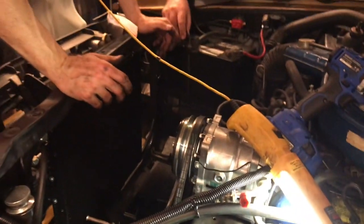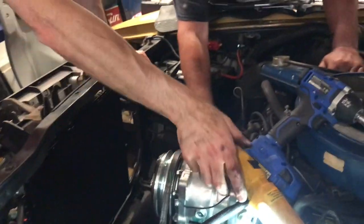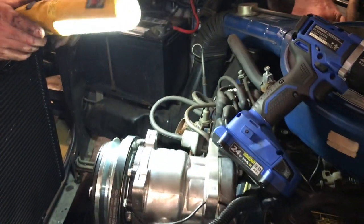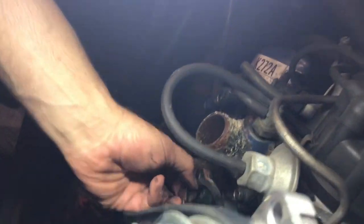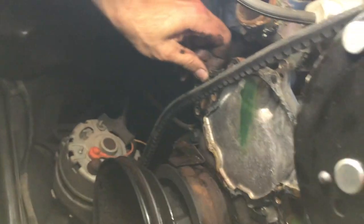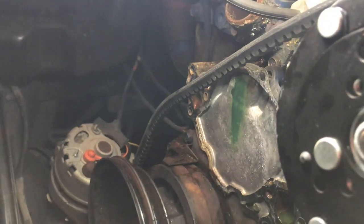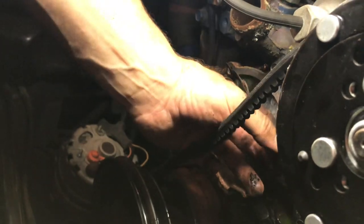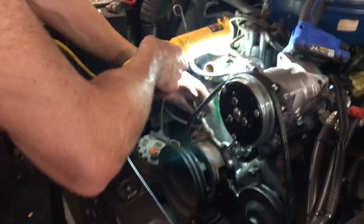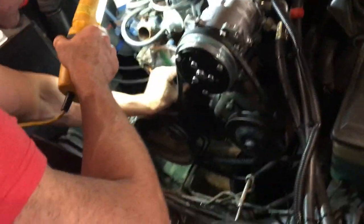Now the mating surface for the gasket for the new water pump is all along here. I can't tell if that gasket is completely gone or not — it looks like it's still on there. If it doesn't come off in one piece — I have a new gasket and gasket spray, but it is air-powered. We got part of it off but there's a part that stays behind, that's the problem.